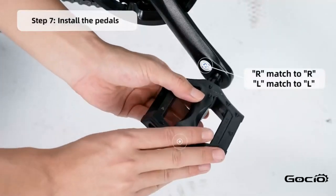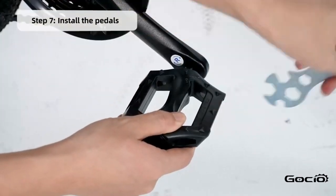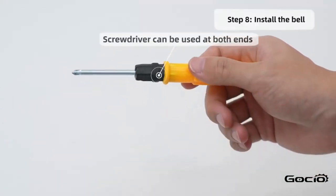Next, install the pedals. L goes on the left and R is on the right. Install the bell using the screwdriver in your tool kit.